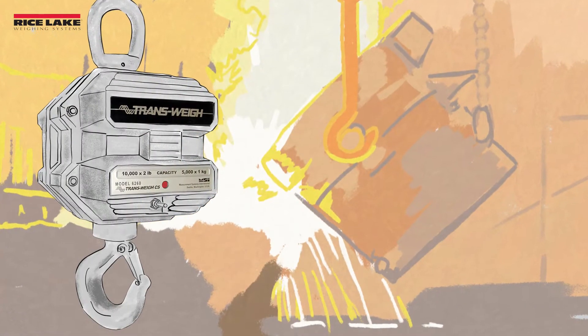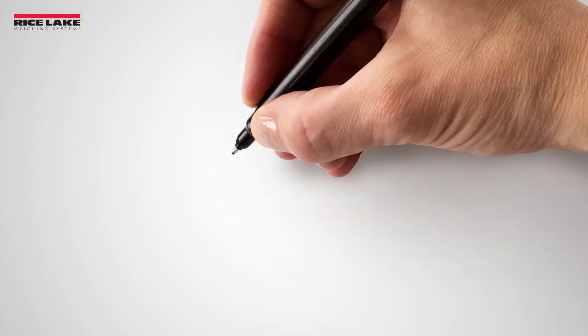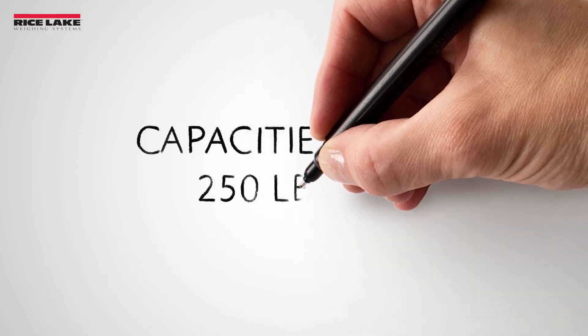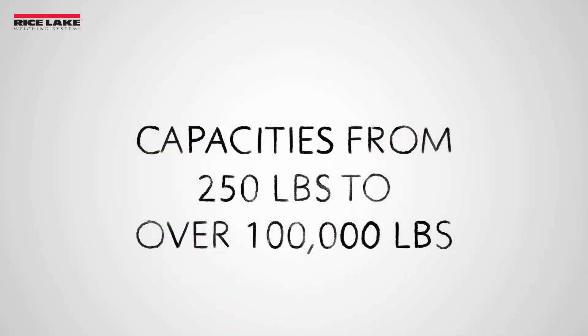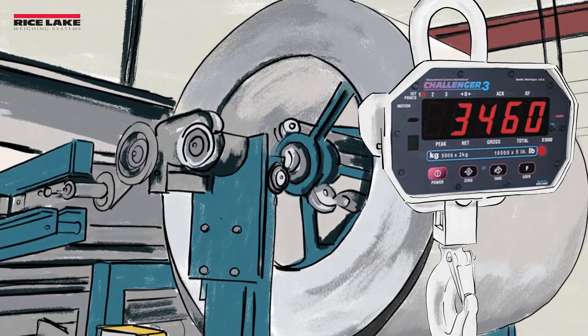Crane scales are below-the-hook weighing solutions that provide lifted load weight data. A range of capacities are available from 250 pounds to over 100,000 pounds. Most models are accurate enough to be set up as legal for trade.